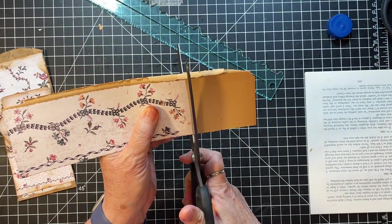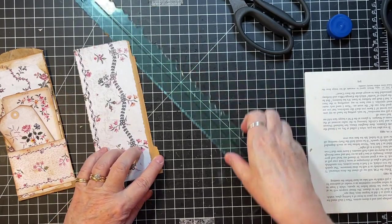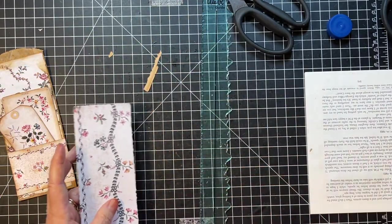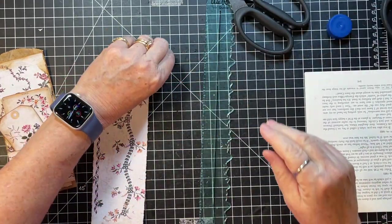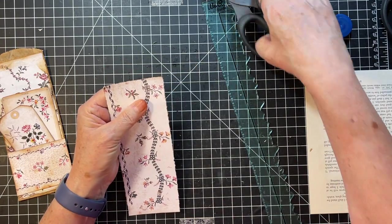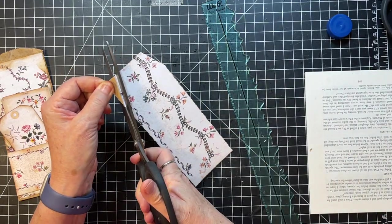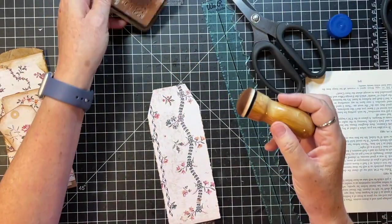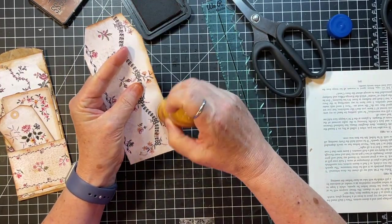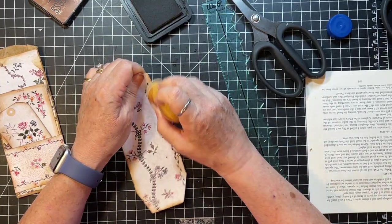Let's give that a chop. See how we can do with this — easy peasy. So then we're gonna make it into a tag shape. And we probably would want something on this, but I think I'm going to leave it in case whatever I use it with has some piece of ephemera that would look nice on it.